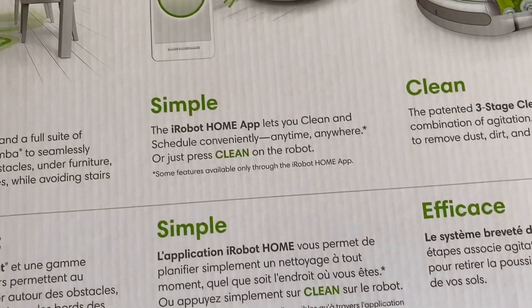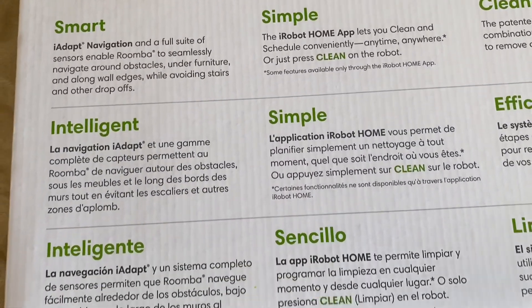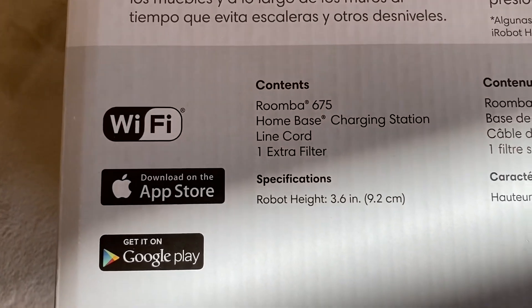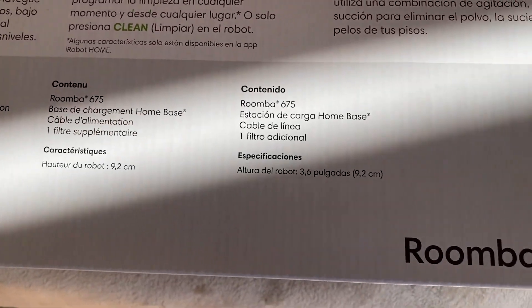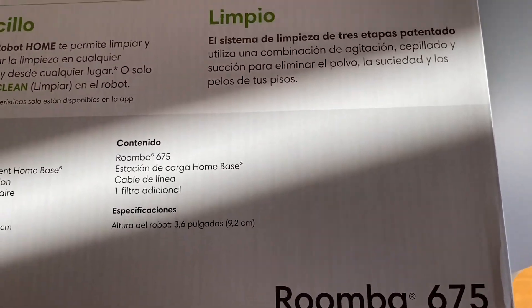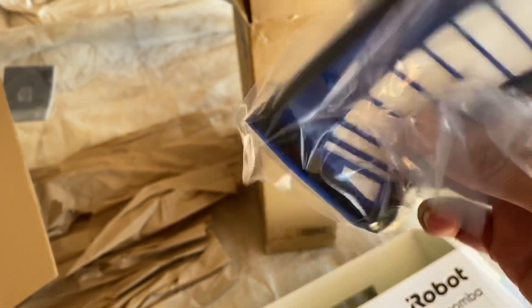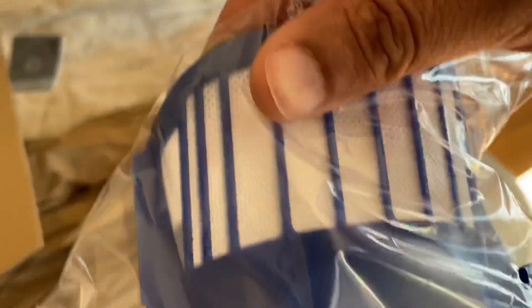These are all the advantages listed on the box — you can take a screenshot and read them. This works with Wi-Fi, so you've got Google and Apple apps where you can control it. This is the filter that needs to be replaced every one to two months. These filters are not very expensive — you can get them on Amazon. It's good to keep the filters replaced and clean so it's easy to vacuum and pick up all the debris.